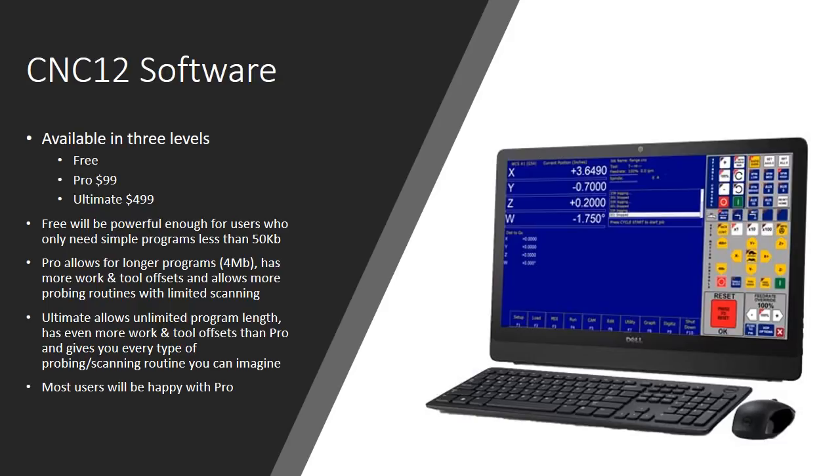The ultimate version allows unlimited program length, even more work offsets and tool offsets, and every type of probing and scanning routine you can imagine. If you need it, it's available for $499 — and when you think about what you're getting, $499 is a huge bargain for that functionality. I think most users will be fine with the $99 pro version. That's what I plan on using for my projects, and I really can't see a need for anything more than that.